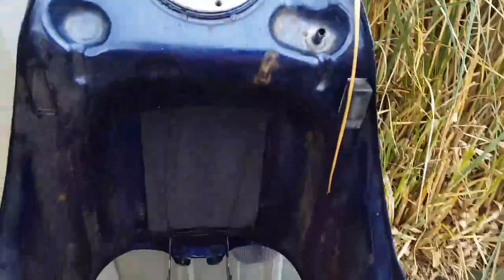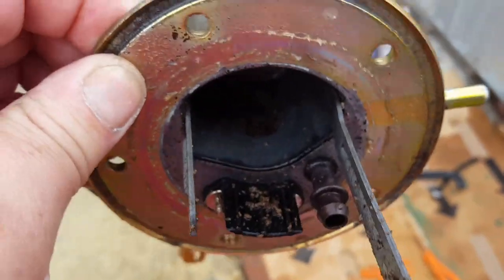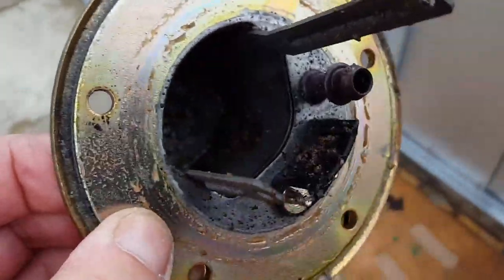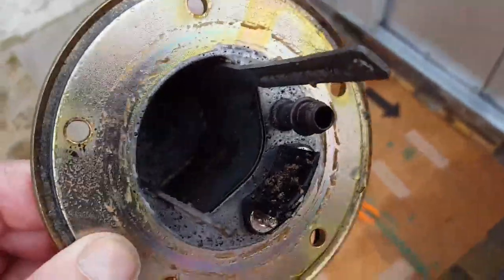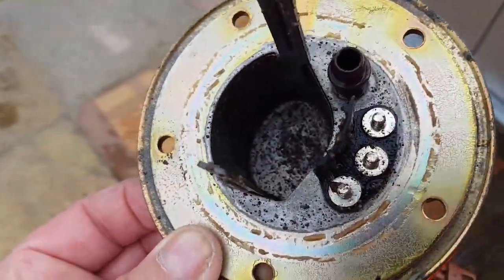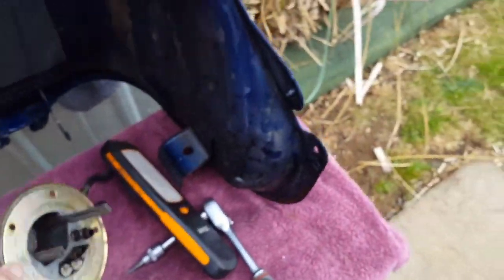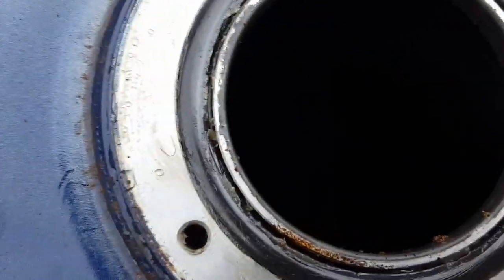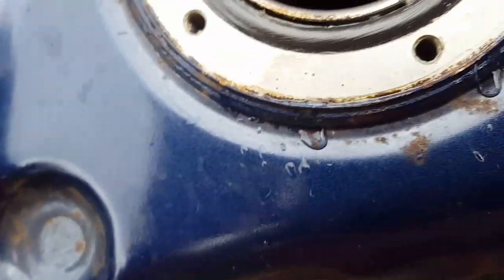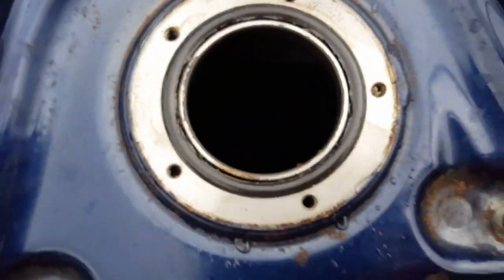I've rinsed it out fully with water and that's got loads more rust in it. Well, it's turned the rust to whatever — rust phosphate, iron phosphate, whatever. The rust, you can't see. I wish I could turn the light on somehow. Anyway, there's no rust inside the tank now. It's just like a grey.